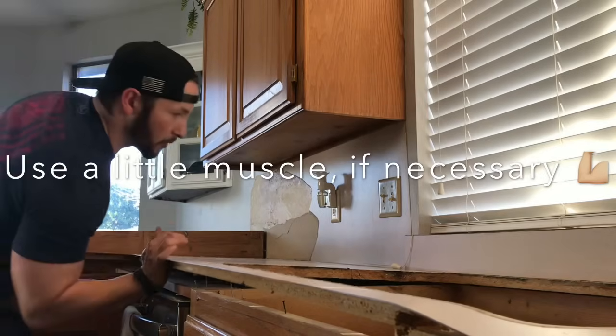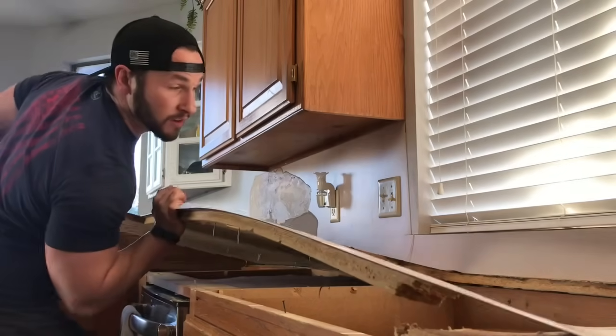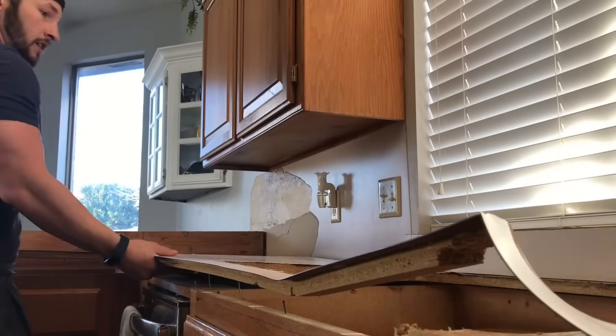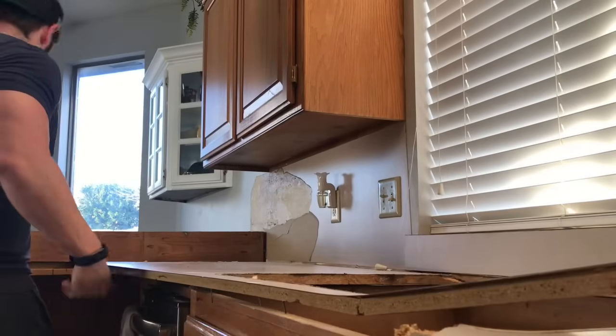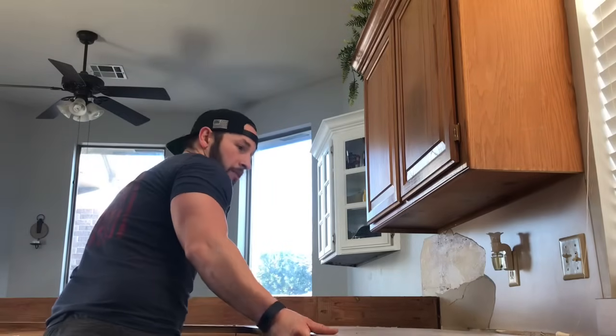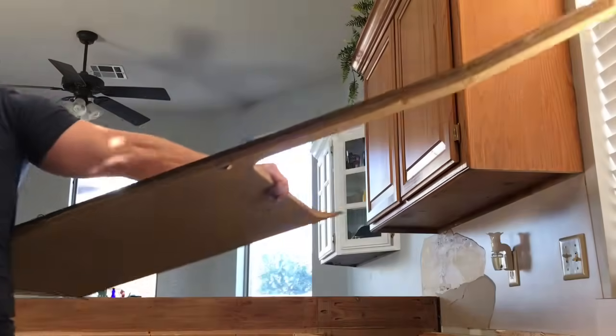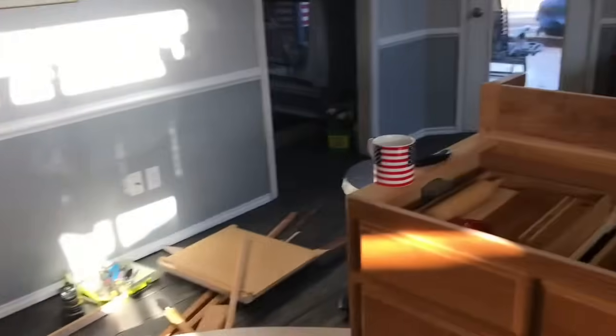Come around the sink here — we're making some headway. Same process all the way around. All right, haul off all your old stuff, get your new counters in here, and boom — you're done.